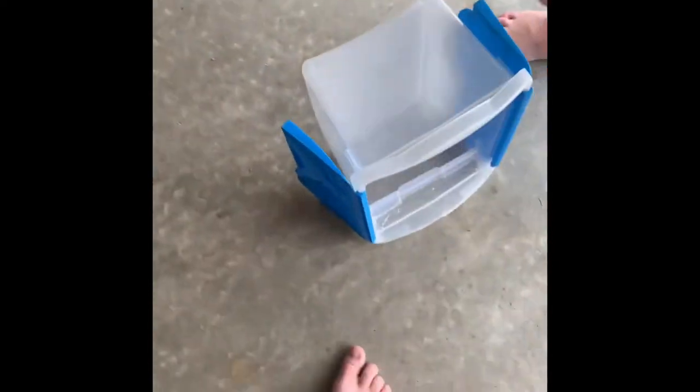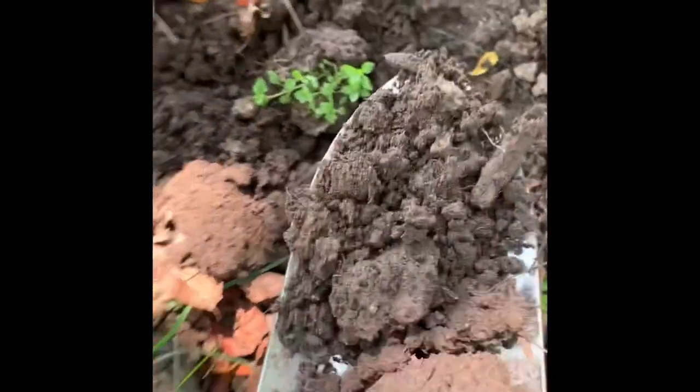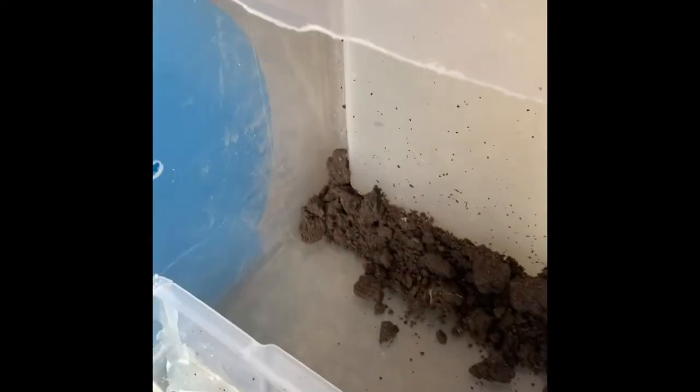Now we're gonna go ahead and get some dirt. But before we get dirt, we're gonna add this little platform right here that he can climb on, and we're gonna have a branch here. All right, so we got that in.